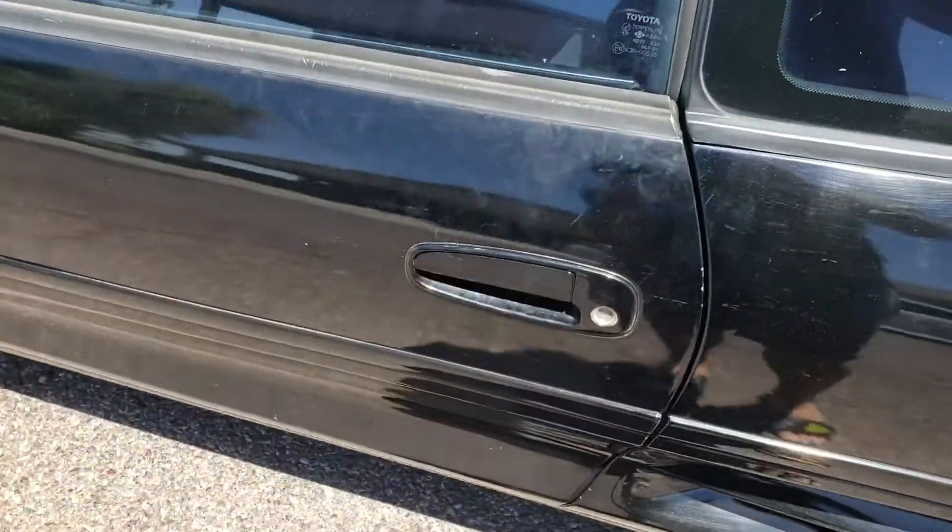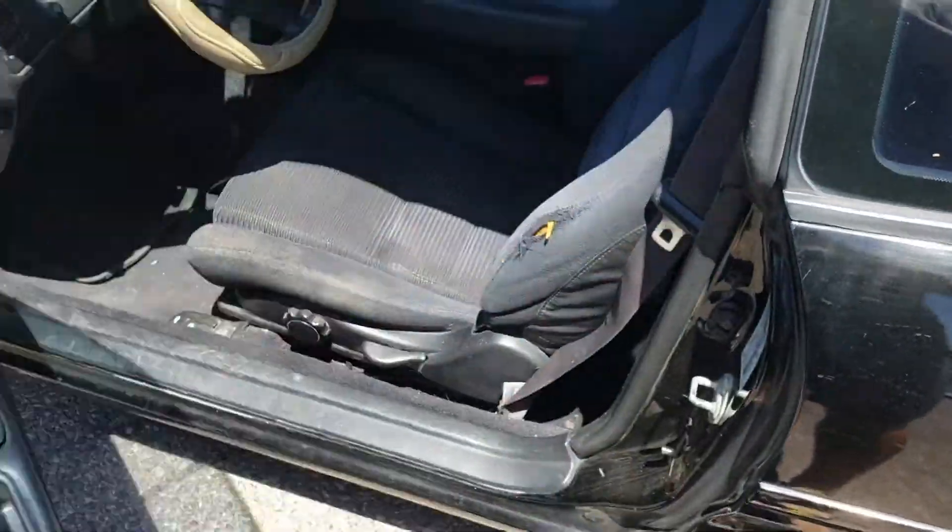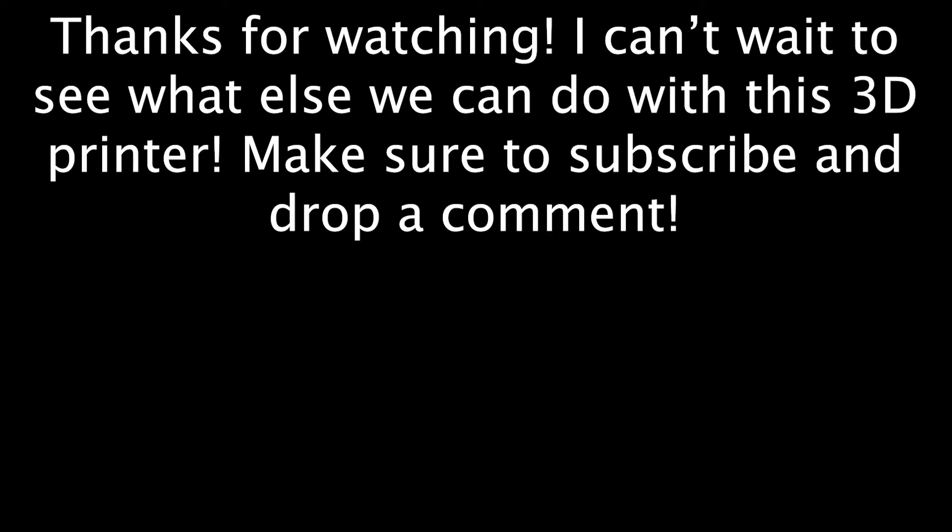Door handle works! Only took about two hours, and like half of that was printing time because it failed and it was like a 20–30 minute print. But not bad.